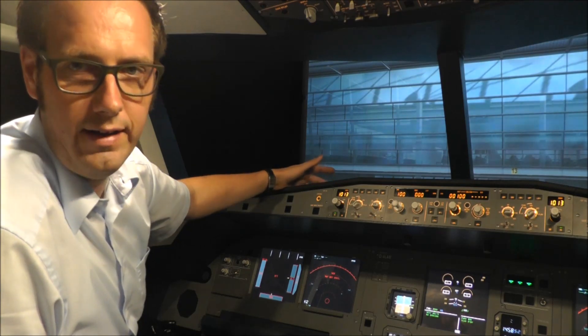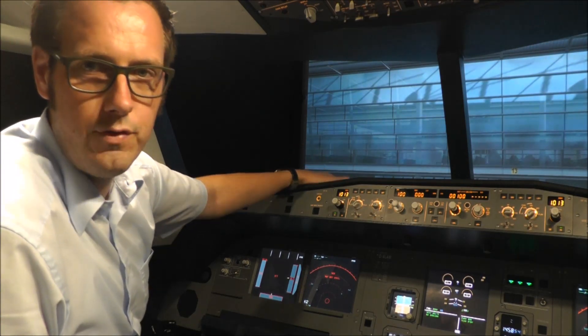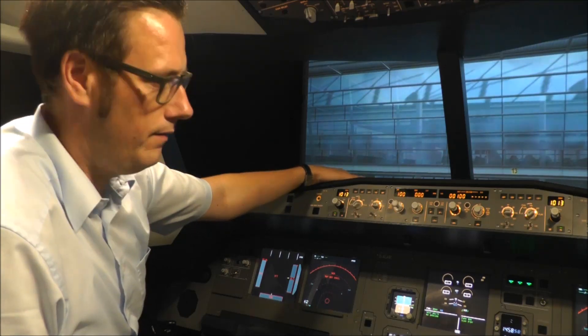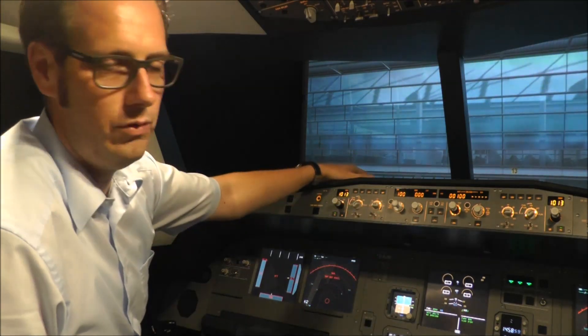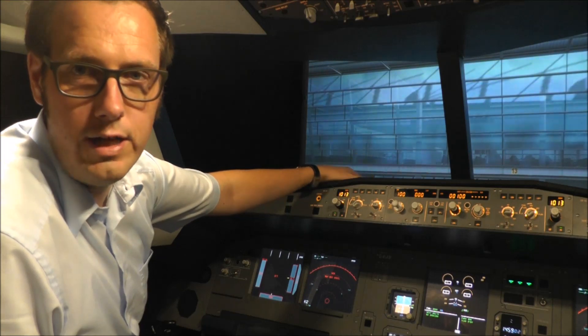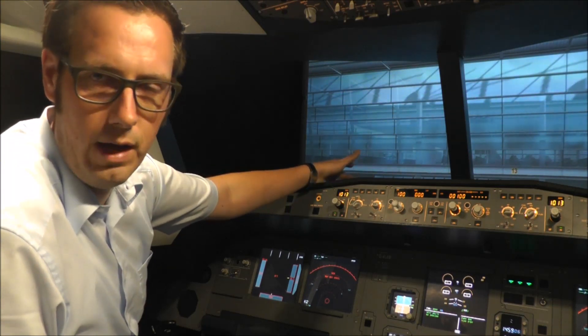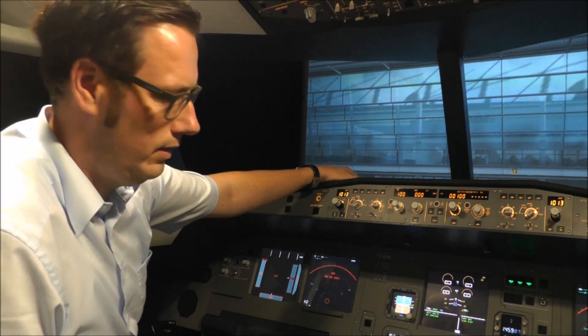Starting with the software: I am running Prepar3D in the background and for the Airbus system I am using the freeware G-Hell FMGS. You can get it as freeware — I am using it just for private use with the home cockpit.